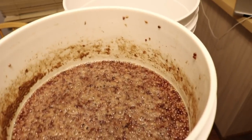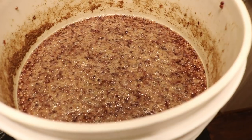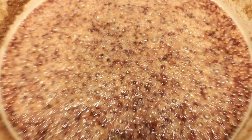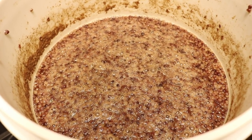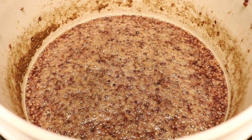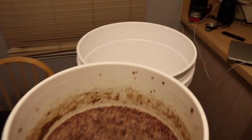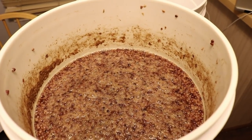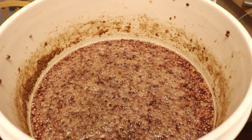Hey, this is Man-Made Mead. Today we are taking the blackberry braggot that has been sitting for approximately 17 or 18 days. As you can see, it's clearly got some activity that's happened. I've done some gravity checks over the past little bit and it's pretty close to being completely done. We'll take another gravity check in a few minutes, wrap it into a new container, and then do a taste test and gravity reading, and I'll talk about what the next step is.